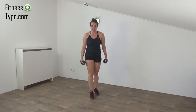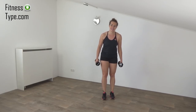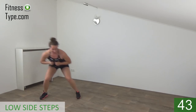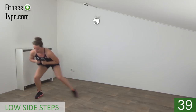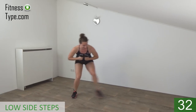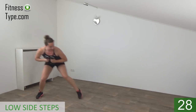Final exercise — it's a low side step, it's a real burner. Make a double side step to the left, up to the side, up to the side, and then to the right. Go down, weights in front of you, and step, step, and back. Squeeze your glutes — butt is down and your back is straight.